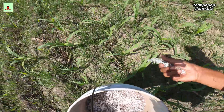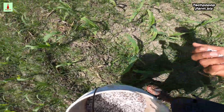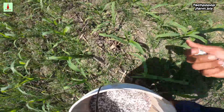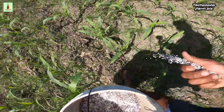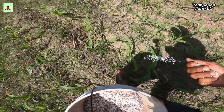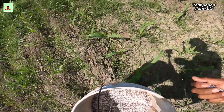That is how we apply it. It's okay if some kernels of fertilizer land on the leaves — it will dry up the affected leaves slightly but it will not kill the corn. It will only dry up the leaves that are touched by the fertilizer, but it's okay. That's how we put fertilizer on the purple sweet corn.